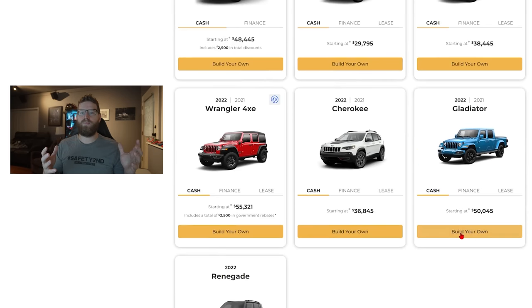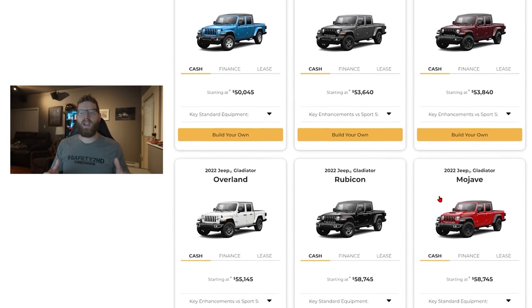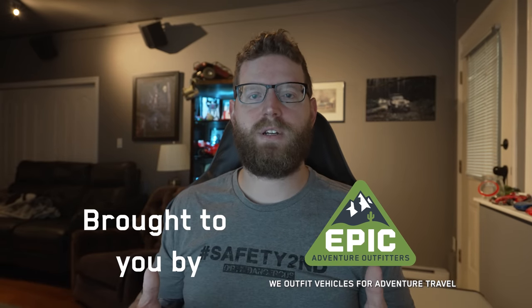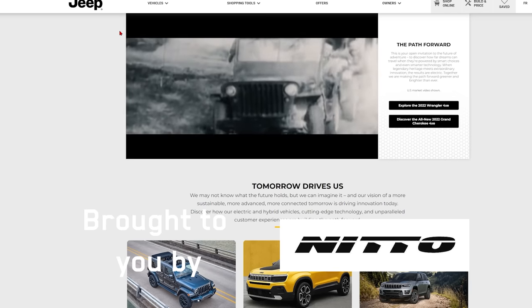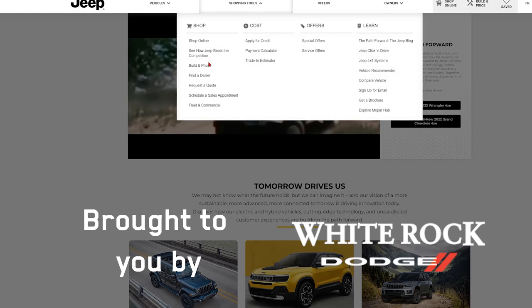The first thing we're going to start with is trim level. There's the Willys, there's the Overland, there's the Rubicon, and there's the Mojave. There's also the high altitude and the sport, but I think they kind of fall outside of the idea behind this video, so I'm going to exclude those. But first, we need to start and talk about which trim level did I order.